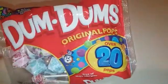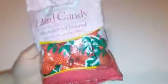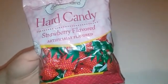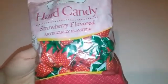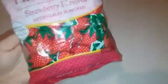I grabbed some dum-dums as well — what's a goodie bag without a nice lollipop? Last but not least, I picked up these strawberry-flavored little hard candies. There's not much to say about these — these are literally nostalgic for me. I could not go to a party and not have these, so I just laughed and had to pick them up for this one.